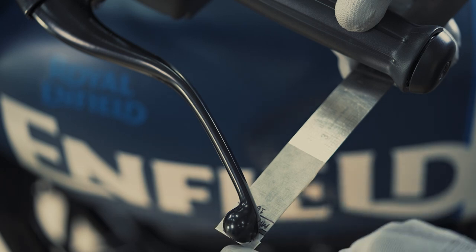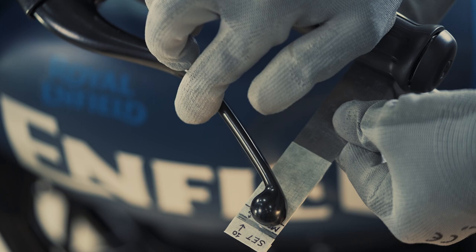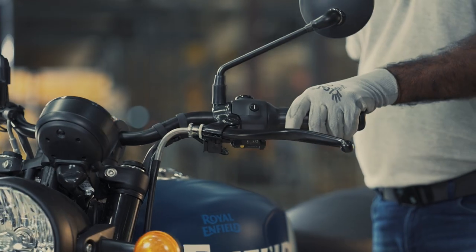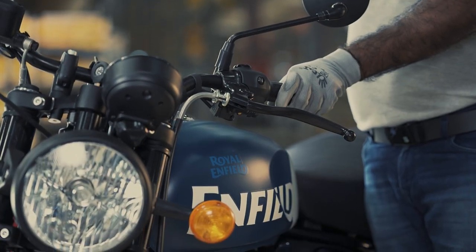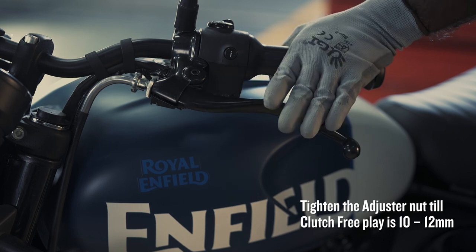Position the measuring scale under the left-hand handle grip aligning till the lever ball end. Tighten or loosen the adjuster nut till the clutch free play of 10-12mm is achieved on the left-hand side.